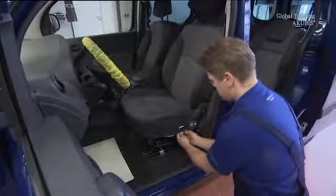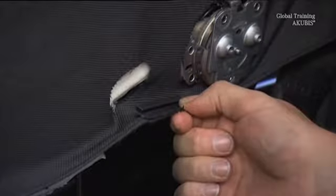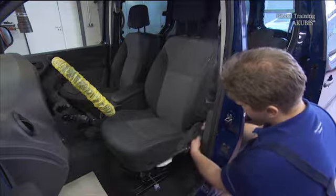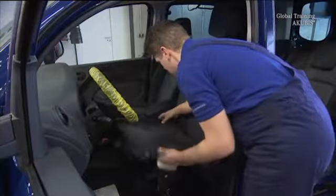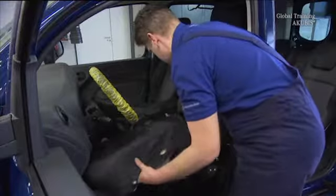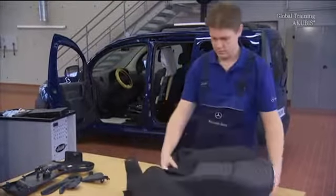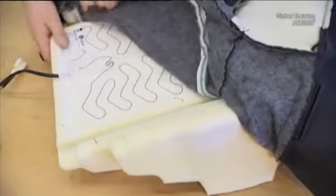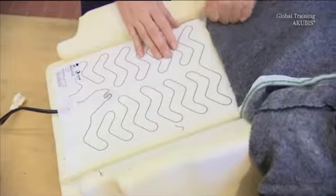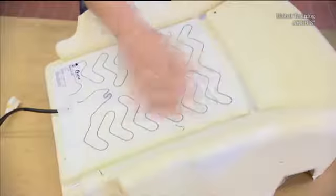Undo the seat cover from the frame. Done. The seat cushion is removed. Now if you take the cover off, you get access to the seat heater. The installation is carried out in the reverse order.